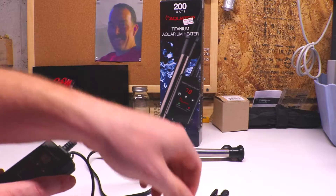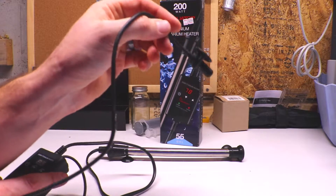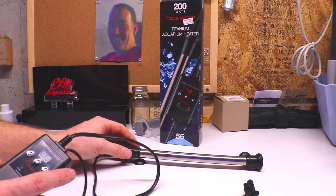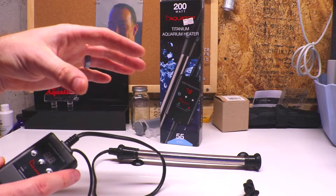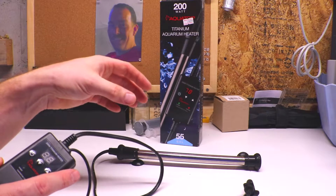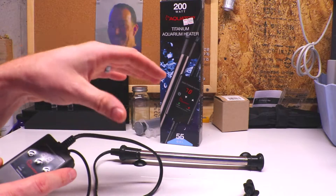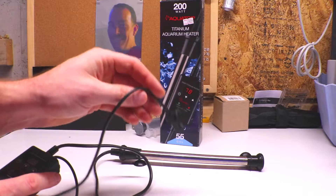What I really like is that if you have the heater in the sump, you can run the temperature probe up to the main display tank. It takes the temperature reading from the actual aquarium where all your livestock is. A lot of other heaters have the thermostat built into the heater itself, so you're getting a temperature reading from the sump — and by the time that water gets pumped up to the main display, there can be a couple degrees difference. You're not keeping your aquarium at the exact temperature you think you are.